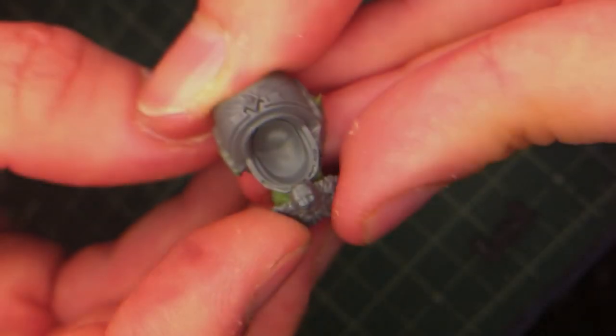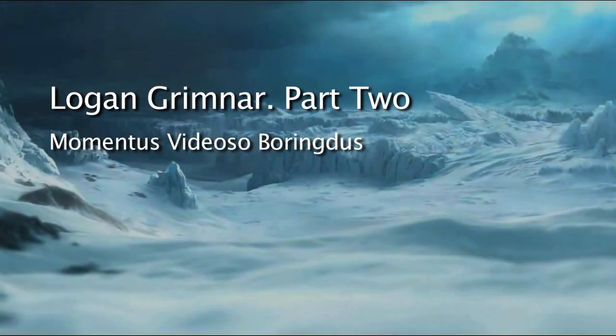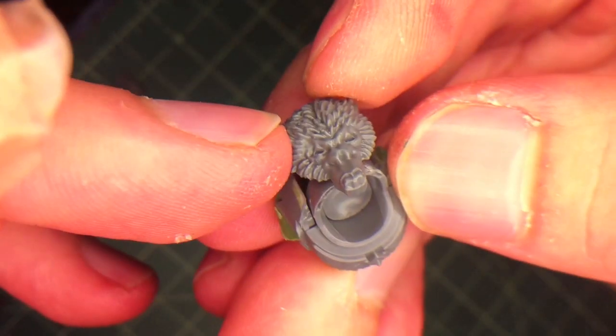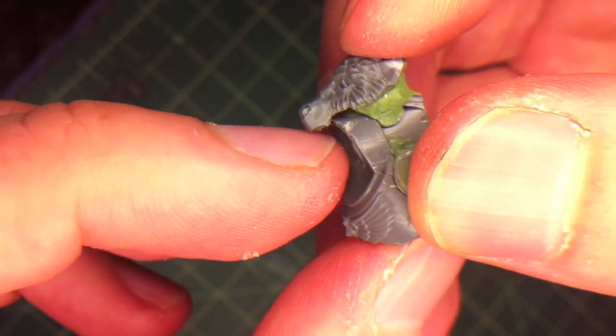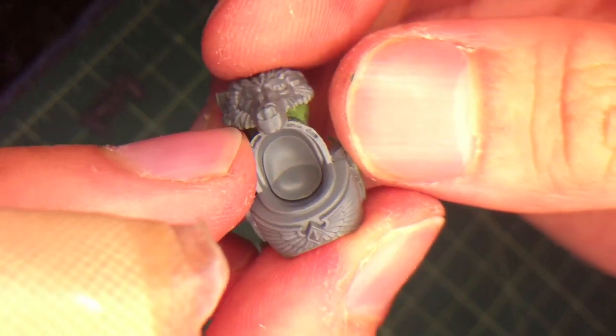Working on the wolf head here. This is what we started with - the Terminator wolf lord head on top of Logan Grimnar's upper torso. That's pretty cool, but I've always thought this kind of wolf was a bit lifeless, which makes sense because it's dead.